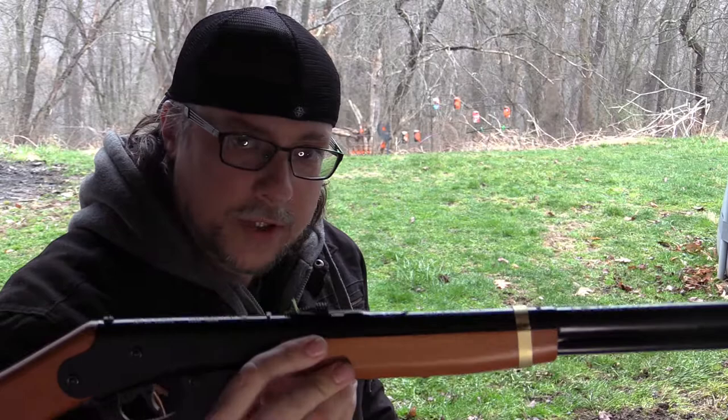What is going on everyone? Riddick here and welcome to Off The Shelf Air Guns. Today we're going to be taking a look at the classic tried-and-true Daisy Red Rider — not just any Red Rider, but the Christmas Wish Edition Red Rider.